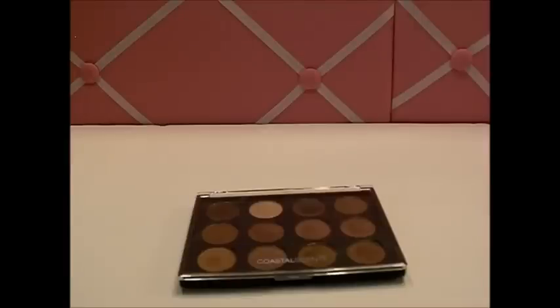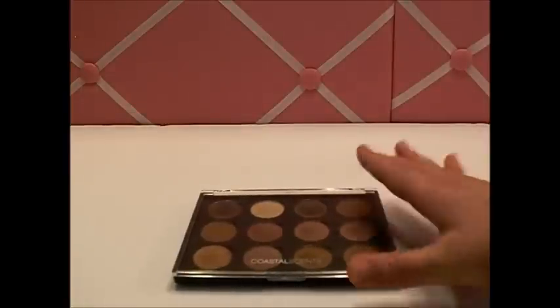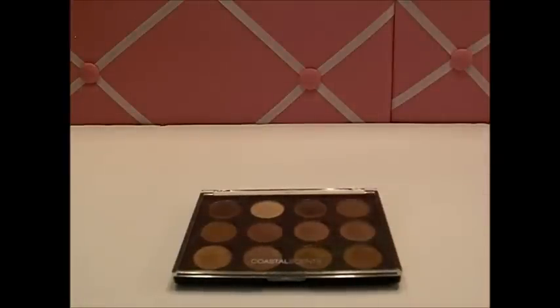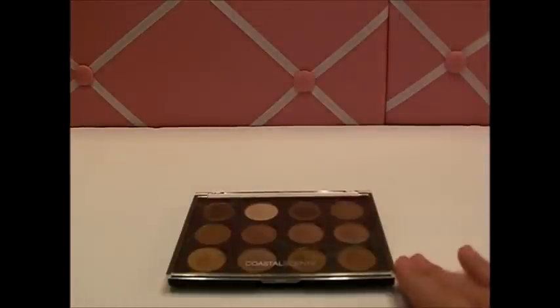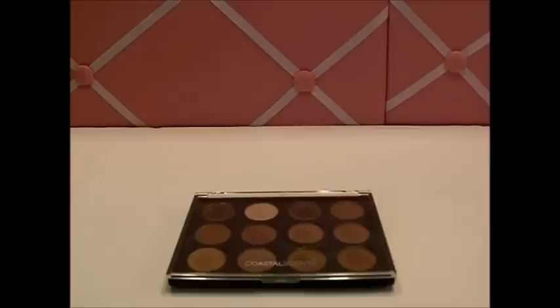I've been hearing a lot of good things about the Coastal Scents Hot Pots — and these are what they are — you can customize your own palette and buy these clear lids in a 4, 12, or 28 piece. I got the 12 because I didn't need that many shadows, but after I got these and saw the quality I got more. I was just so impressed by the packaging, the swatches, and what it looked like that I totally wanted to do another order.